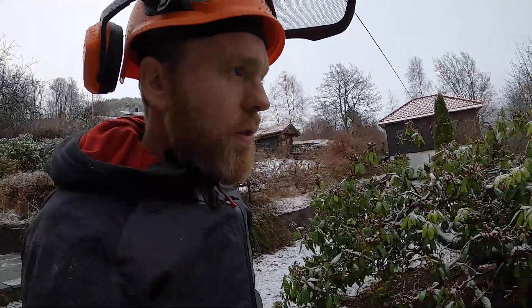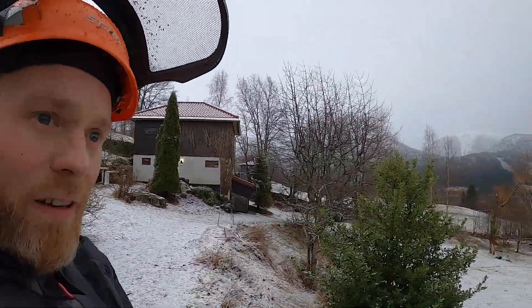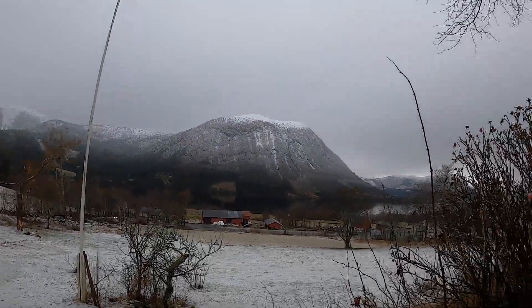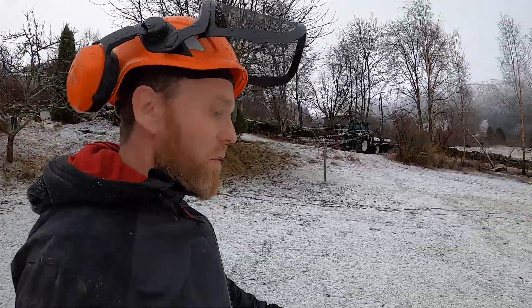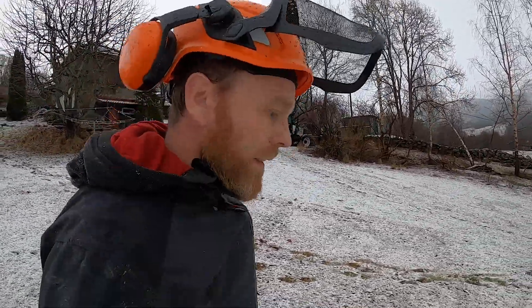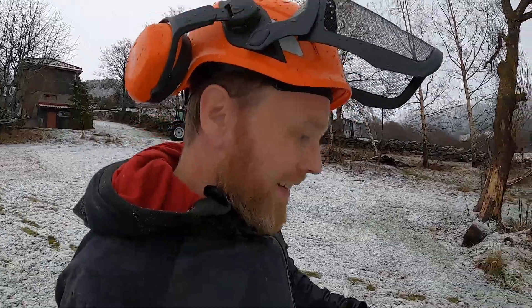Today I finally managed to start milling. It's a pretty gloomy day — winter finally arrived February 1st, which is usually when we have snow much sooner, or snow that actually sticks around, but it decided to come today when I was ready to try milling. That's fine, just a little bit wet and dirty. So far I've milled up two logs and learned a few things.